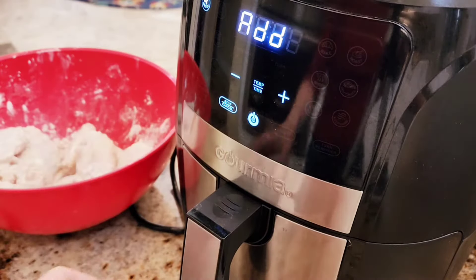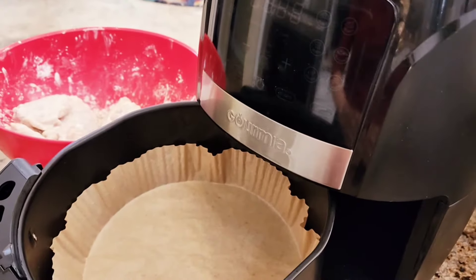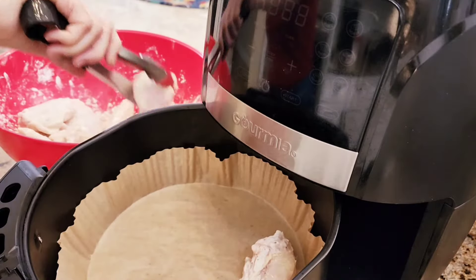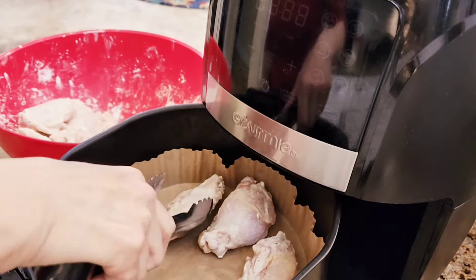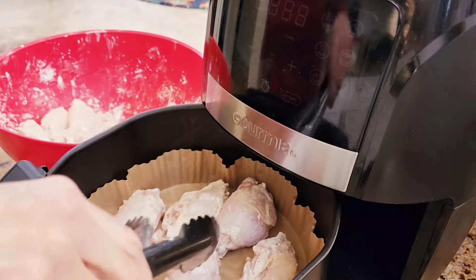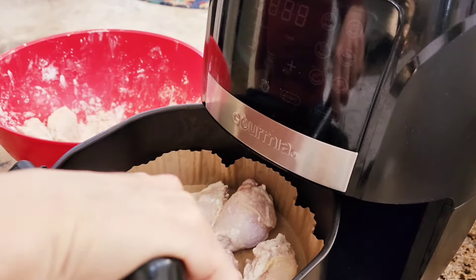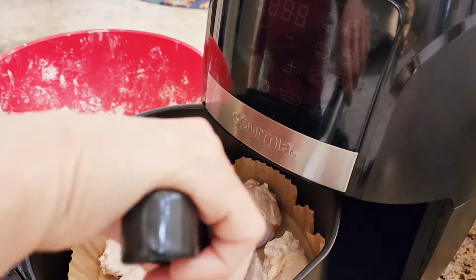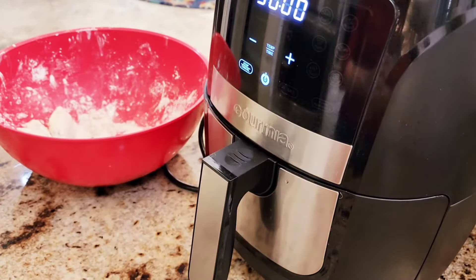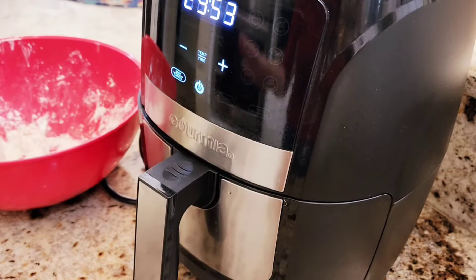It says add food. I'm using parchment paper liners in my air fryer — I like to use these to keep it from getting too dirty. I'm going to flip these halfway through cooking. You don't want to crowd them, so I'm placing them like this. I'm cooking them for 30 minutes — normally it's 20 to 25 minutes, but these are really big wings.